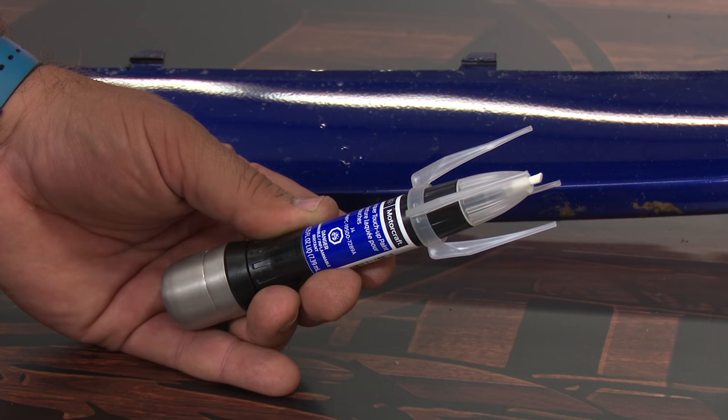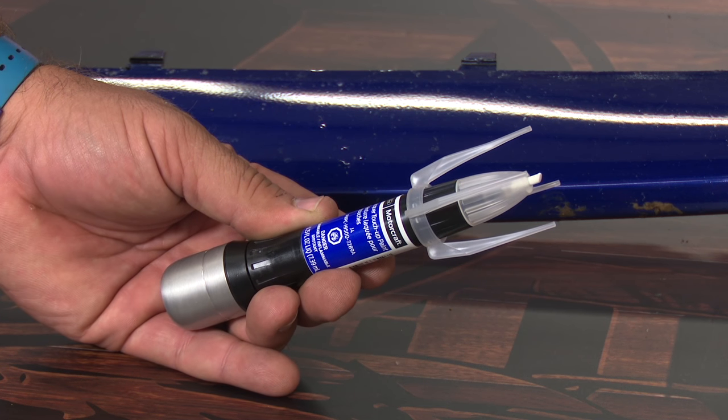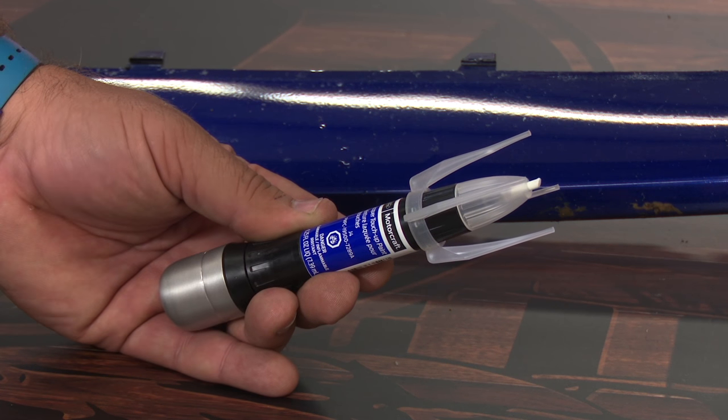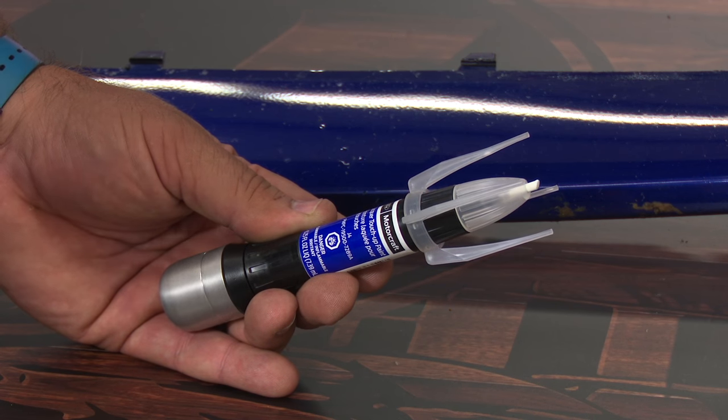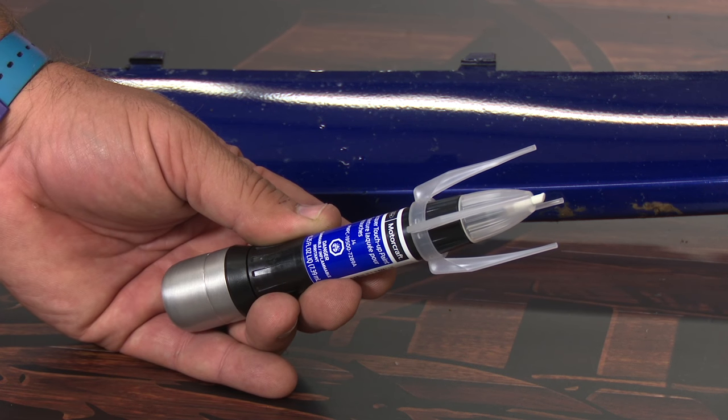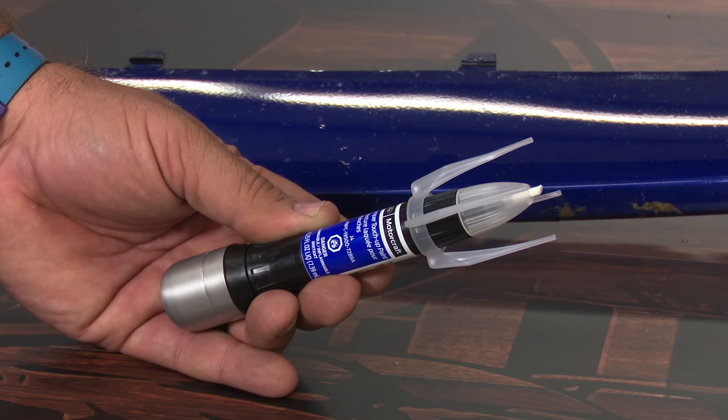Now touch-up paint is obviously not going to look perfect — no matter what anybody tells you, you're still going to see it if you look for it. But scratches that you can see from 10 to 15 feet away will actually look good until you get to about a foot or two feet away. You're not going to fix it, but you can hide it and make it look a lot better than it did before.